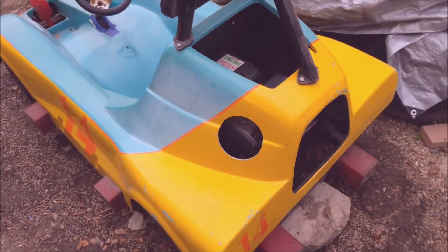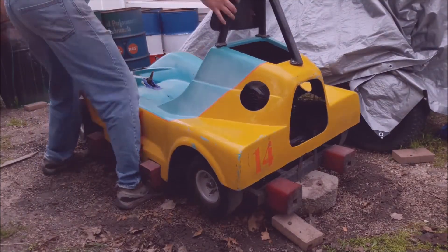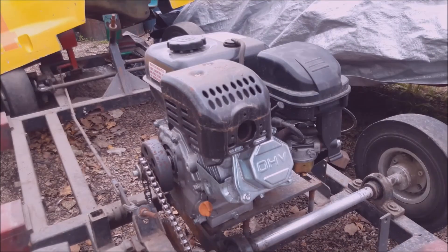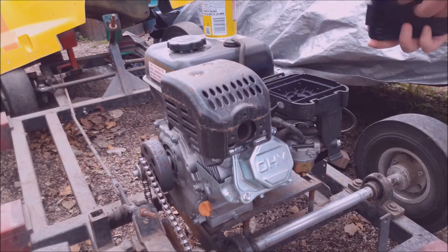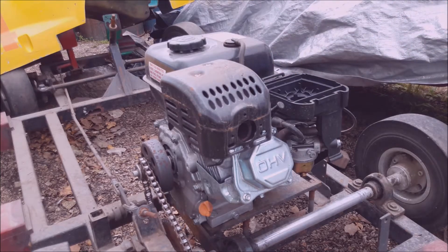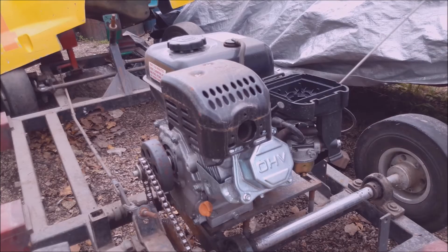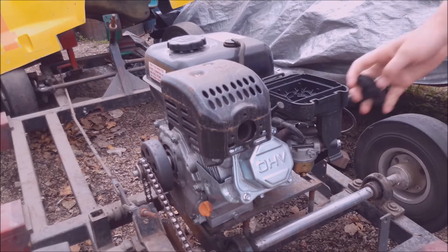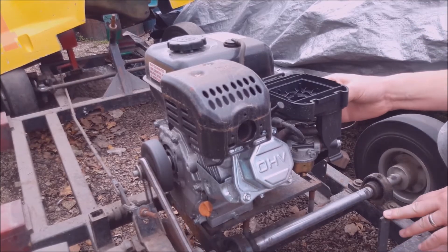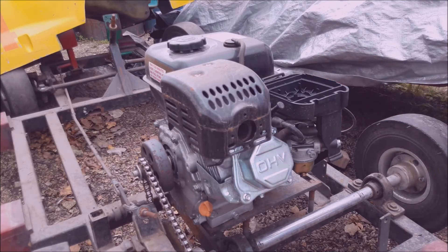So let's pull the case off and dig into it a little more. Whenever I have an engine that doesn't start, I always test to see if it's the carburetor. It's a really simple test — all you do is take some starting fluid, shoot a couple shots into the air intake, and give it a pull. If the engine starts up, then you know the carburetor's clogged, because you know it's getting spark and starting, just not getting fuel into the cylinder.